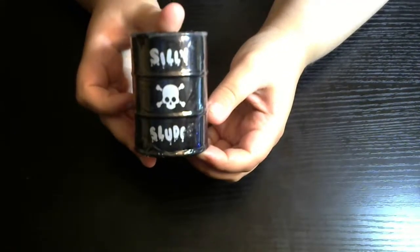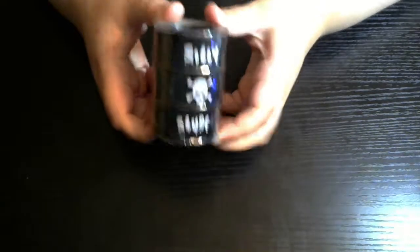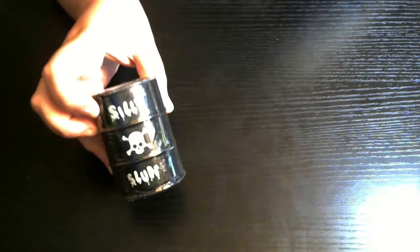So this is called Silly Sludge — I think that's what it's called. I've seen quite a few of these. I got this one from Walmart; they have them at Dollar Tree as well. I think I got this one at Walmart for 50 cents. It's basically a specific type of slime. I'm not a slime expert, so I just wanted to see what it looked like and what it feels like.